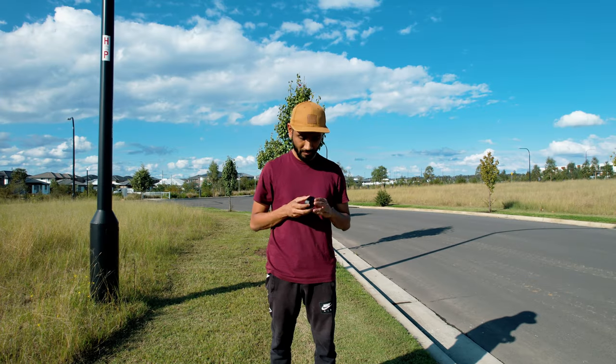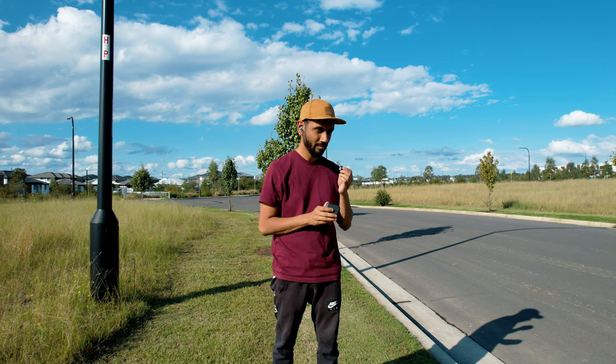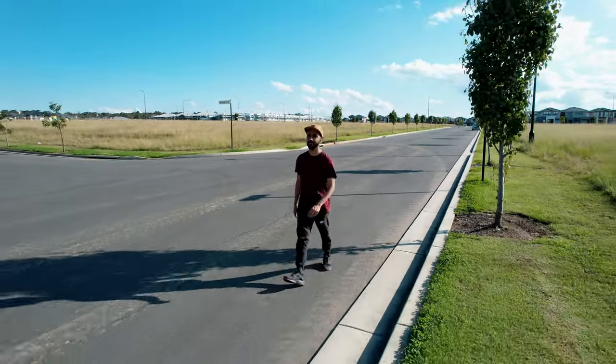I have worn the Beoplay EX outside for a couple of hours and then inside public transport, and not once did I have to reposition the earbuds, nor did I get any ear fatigue. So overall, design and comfort-wise, I am very pleased with the Beoplay EX.